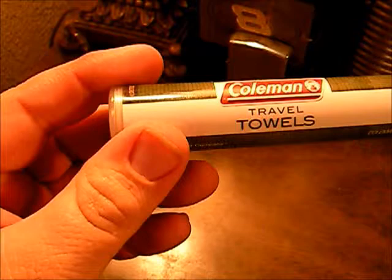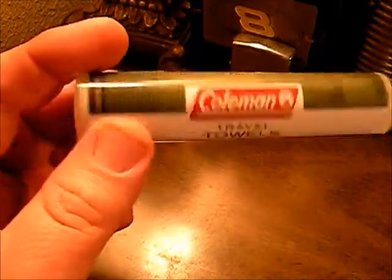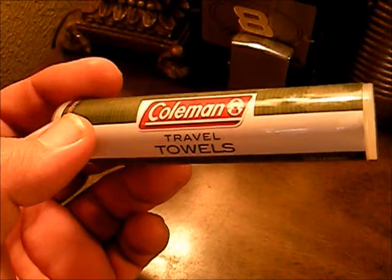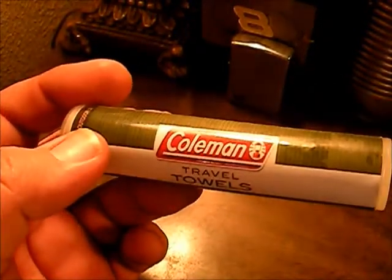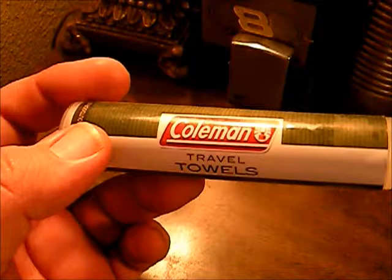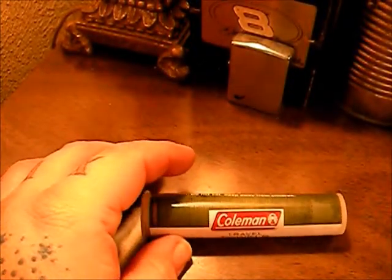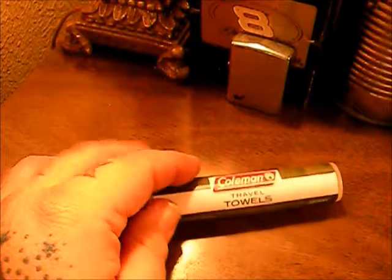Hello, YouTube. Rando here. I wanted to do another short review video today on another item that we use a lot when we're camping. It's the Coleman travel towels, the little compressed towels they sell. You get a tube of 10, and I believe they're right around two to three dollars a tube. You can buy cheaper versions and they work just about the same. We picked them up at Walmart and I want to say they were $2.50 — something like that, they weren't too bad.